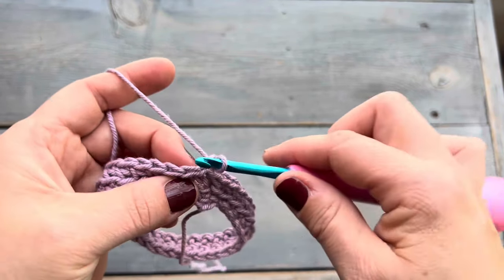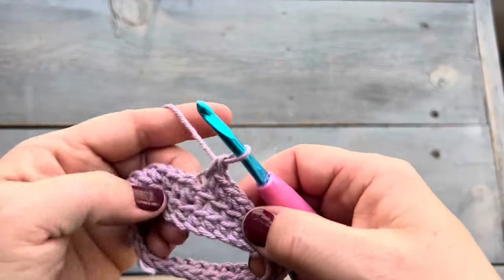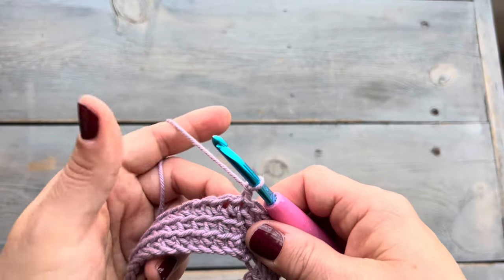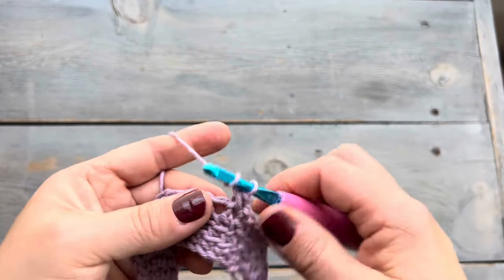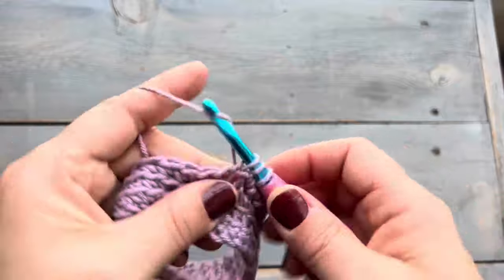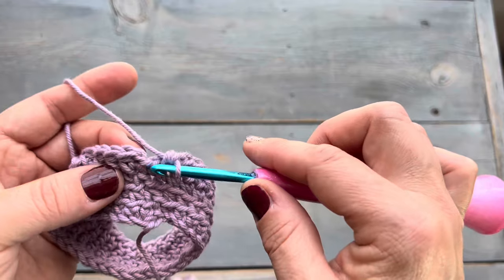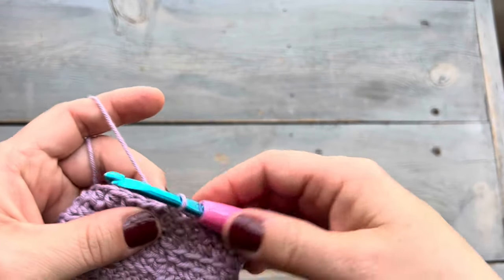Now we're on round three, which is just a repeat of round two, so we're going to single crochet into the back loop only for this round. Now let's start round four, which begins with a chain one, and then we're going to half double crochet into each stitch around. This is the end of round four, and for rounds five through ten we're just going to be repeating round four — so we're just going to half double crochet for the next six rounds.